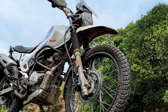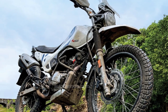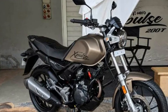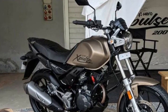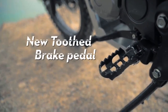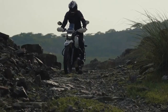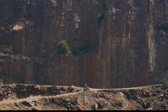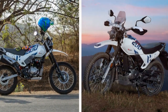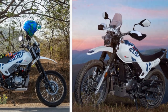Features: The Hero Pulse 200 comes equipped with a range of features to enhance the riding experience. It includes a digital instrument cluster providing essential information such as speed, fuel level, trip data, and more. The bike also features LED lighting for better visibility both on and off-road. One notable feature is the provision for optional accessories such as luggage racks, panniers, and even a navigation system, catering to riders who plan extended journeys and require extra storage and guidance.